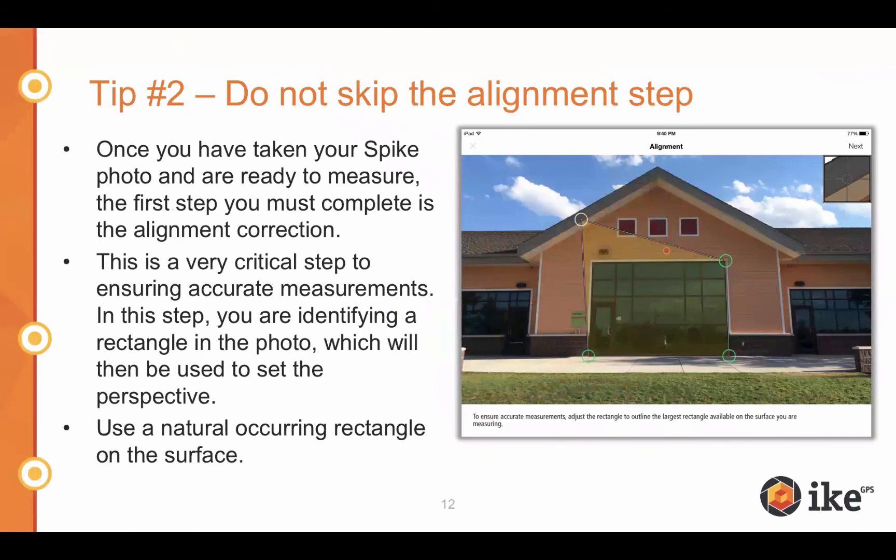The second tip is: do not skip the alignment step. This is extremely imperative when doing a photo measure. The alignment rectangle skews the photo to the plane you're trying to measure and corrects for your angle and perspective. Once you've taken the Spike photo and you're ready to measure, draw a naturally occurring rectangle found on screen. As a best practice, look for the largest naturally occurring rectangle on the surface or plane you wish to measure. If there's no naturally occurring rectangle, you can manufacture one — for example, by placing a piece of paper on the surface and using it as your rectangle.